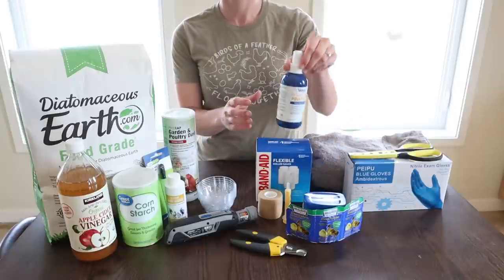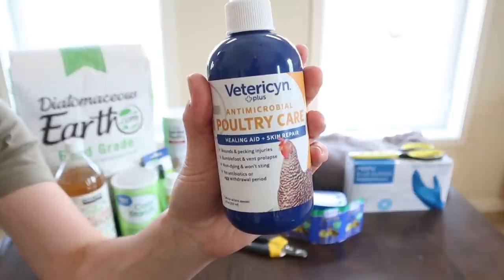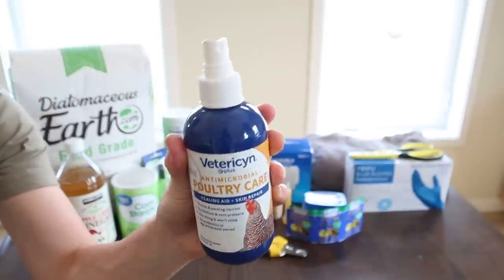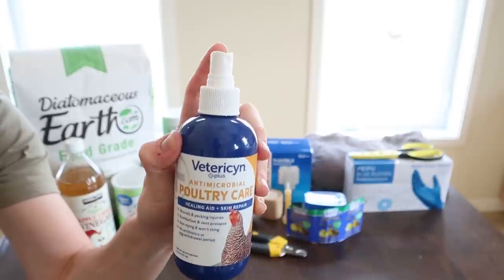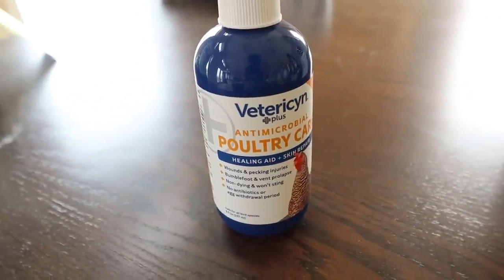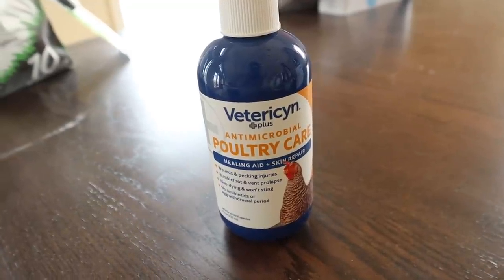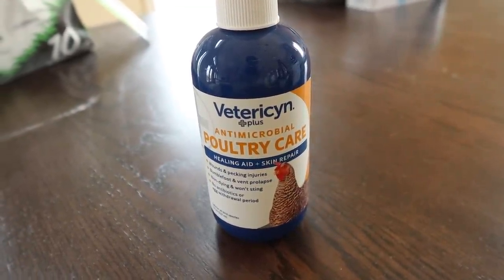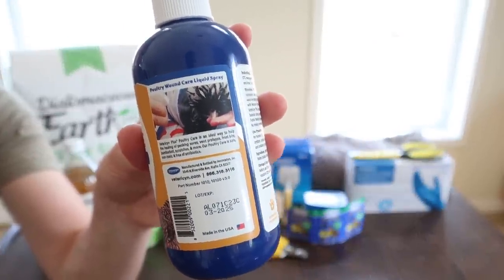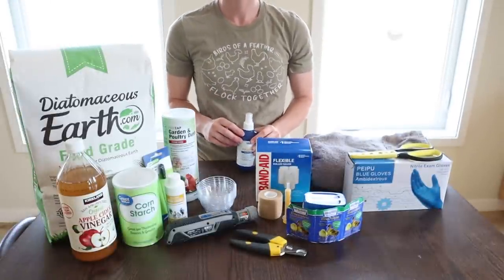Next we have Vetericyn — just an all-around treatment for chicken wounds. It can be used for pecking injuries, vent prolapse, bumble foot, and other wounds. A lot of people recommend against using Neosporin on chicken forums because of the ingredients — especially since we eat products that come from chickens, like eggs. So you want to be careful about what you give them and make sure it's safe for the chickens, but also safe for human consumption on some level. For that reason, many people recommend Vetericyn instead of Neosporin.